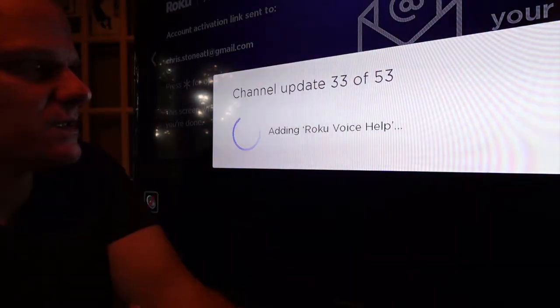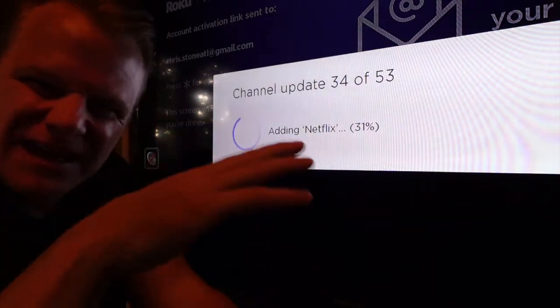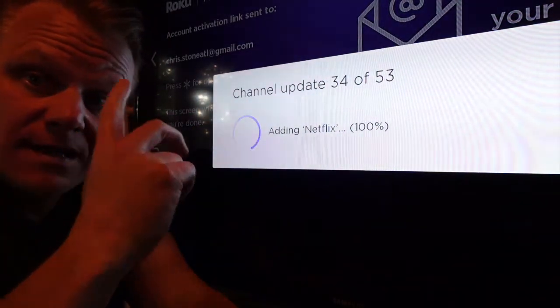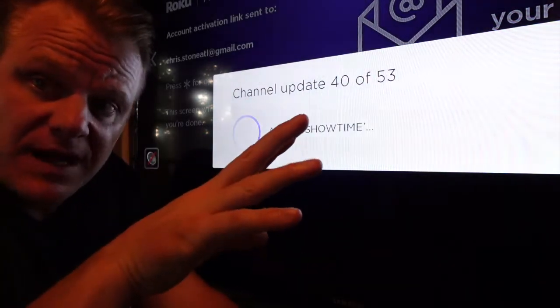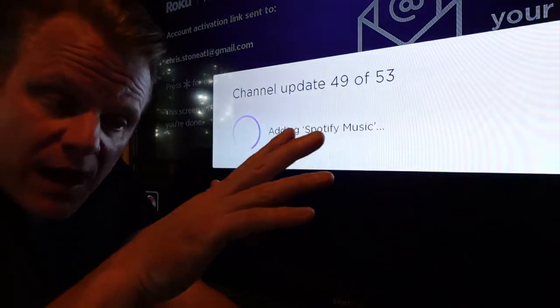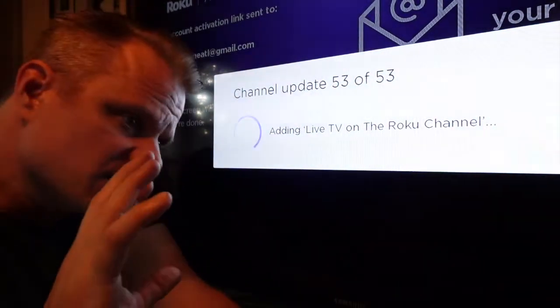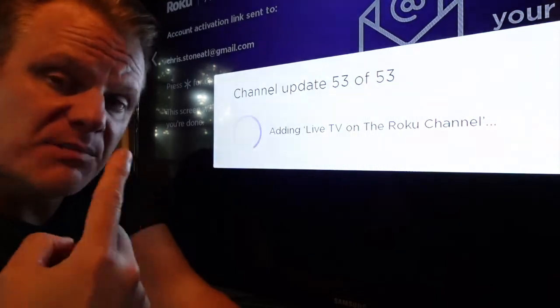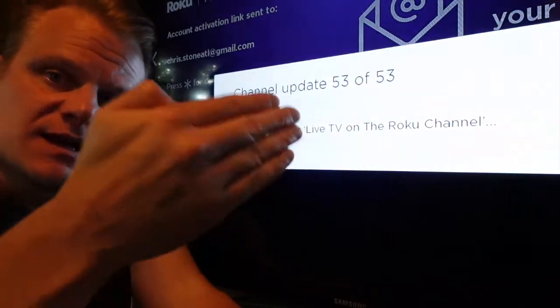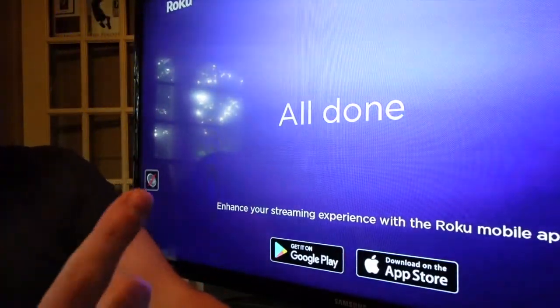In 4K mode, it's adding Netflix and all of your applications. Keep in mind: when you take that Roku stick anywhere and jump onto a Wi-Fi network, it knows it's you and will carry the stuff you have programmed. You can also set up separate profiles for other people in your family.